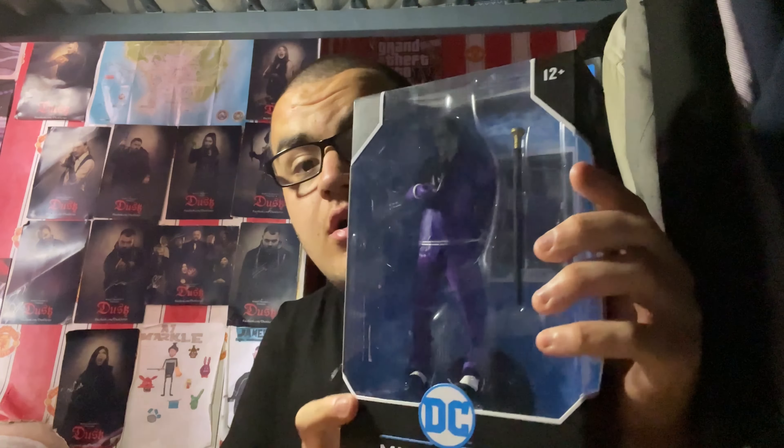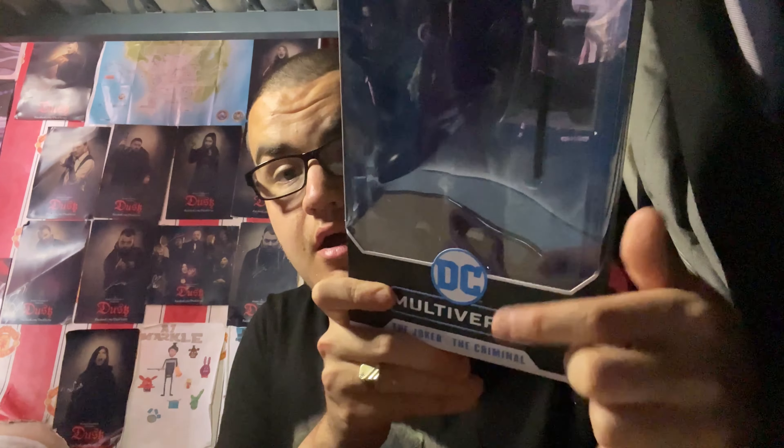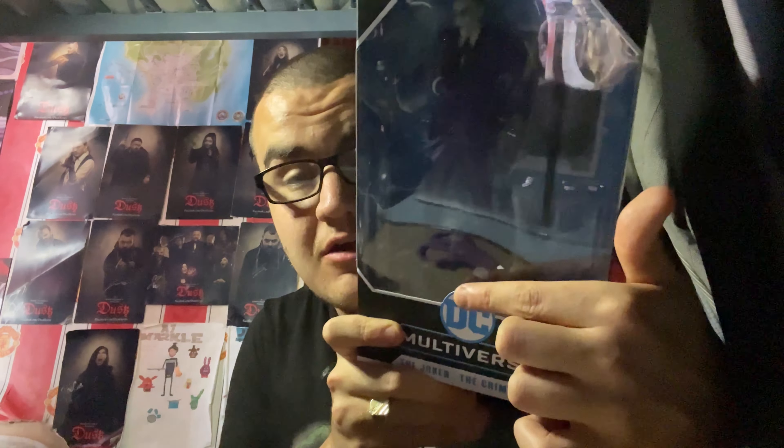As he appears in a comic called Batman: Three Jokers. There it is right there, and there it is of course written out as the source the figure is based on. The figure is in there and it comes with a walking cane. I think the back there is a card, like with every DC Mortalverse figure, the McFarlane Toys toy line. And there's a stand there as well.